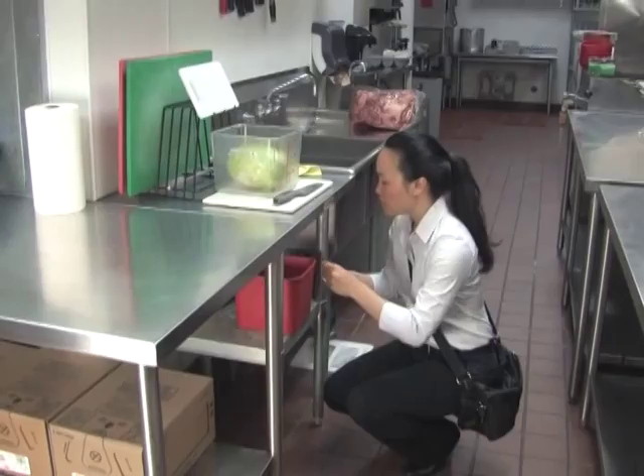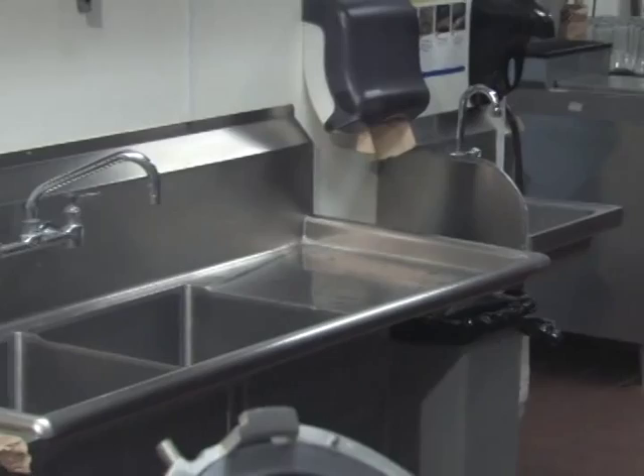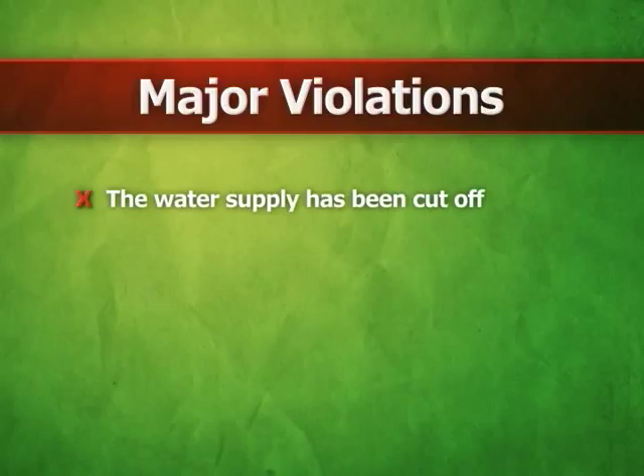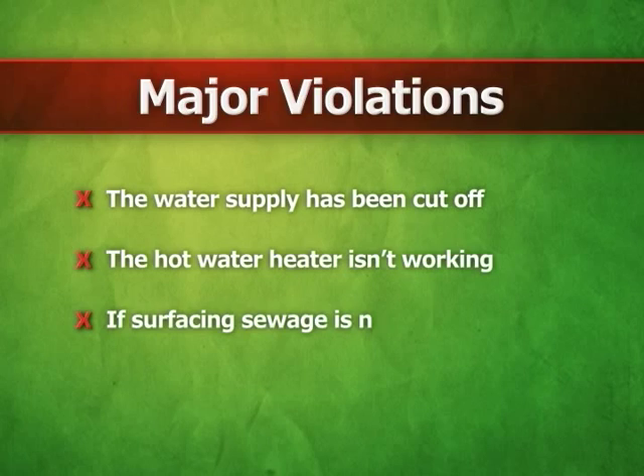Having a safe supply of hot and cold running water and plumbing fixtures that are in working order are crucial to running a sanitary food establishment. Major violations would be noted and a red placard would be issued if the water supply has been cut off, the hot water heater isn't working, if surfacing sewage is noted, or if the toilets don't work.